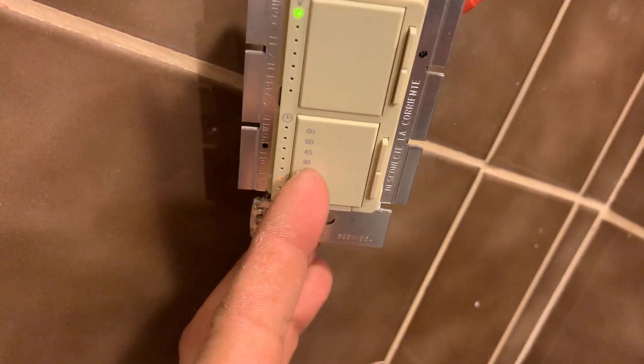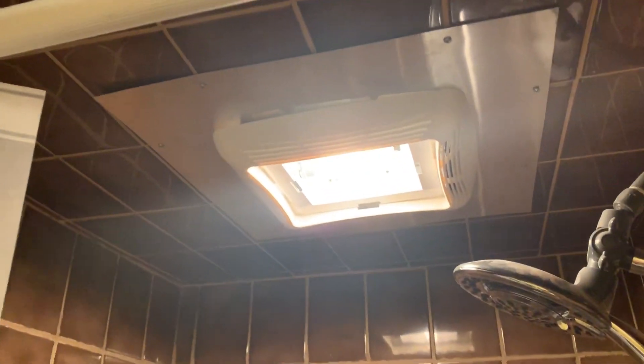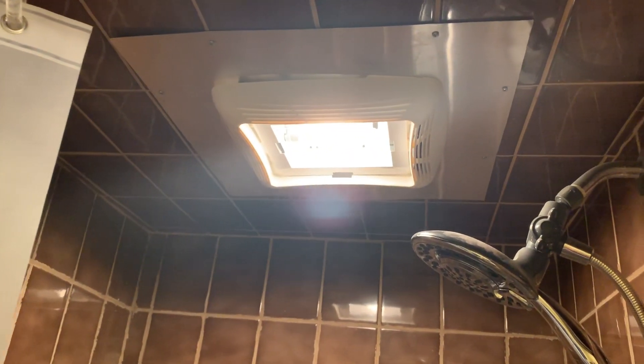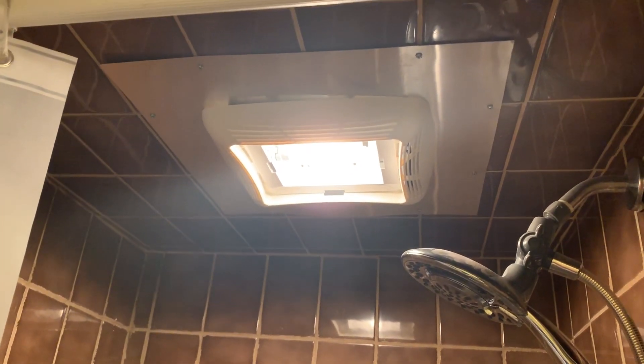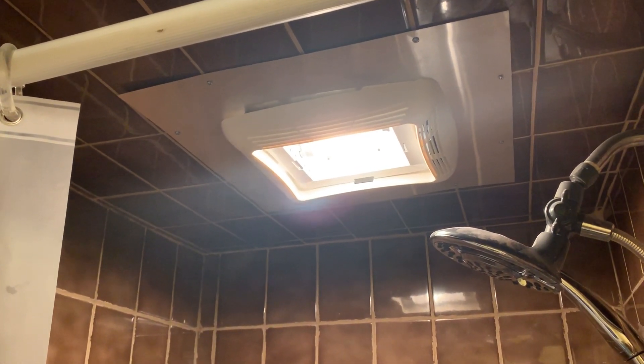Make sure you have incandescent bulbs for the dimmer. This switch also has a timer on the bottom — that's why I installed it. It's awesome. You set the timer for the fan so you're not wasting electricity. Hit the button, set it for 10 minutes, and the fan turns on. I'm not going to turn it on right now because it's very loud. I also filled in the big gaping hole from the last video — I had a large fan here before and put aluminum alloy around the opening, drilled it in, and sealed it with silicone to keep moisture out.